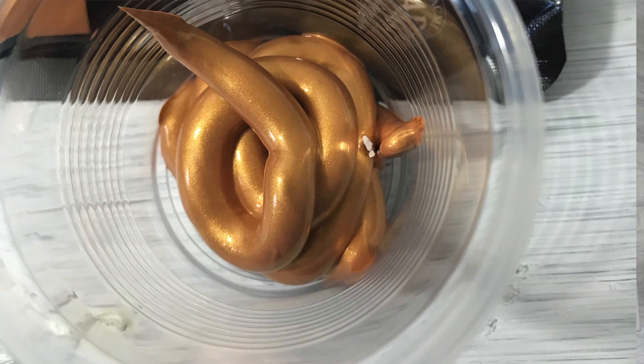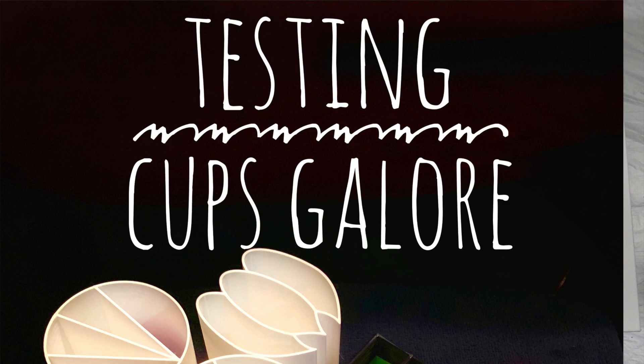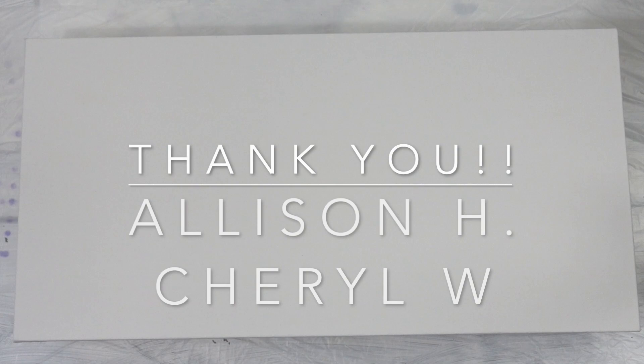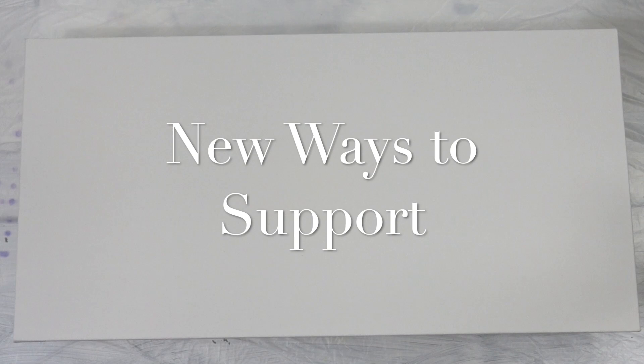In other news, I know I said January was the month of cups and it still is — I'm still testing all of these cups, I'm just behind in my editing. So give me some time; I think this is going to go into February. Speaking of love, the month of love — I have love for you. Thank you so much, Allison and Cheryl, and all of you who watch and support this channel. I really appreciate it.